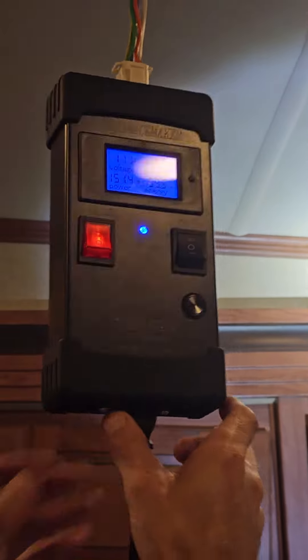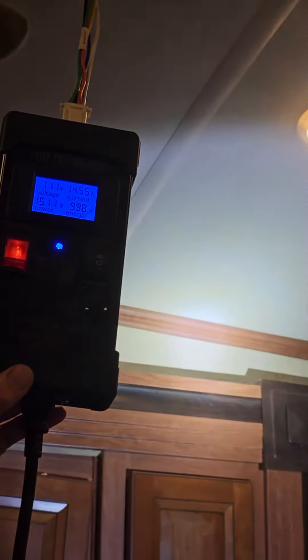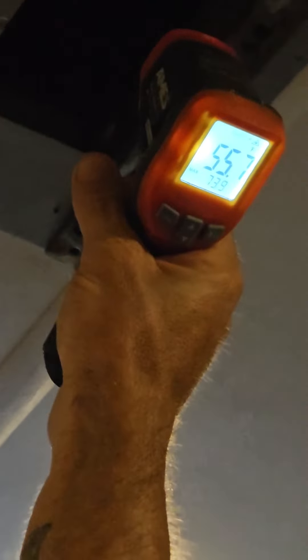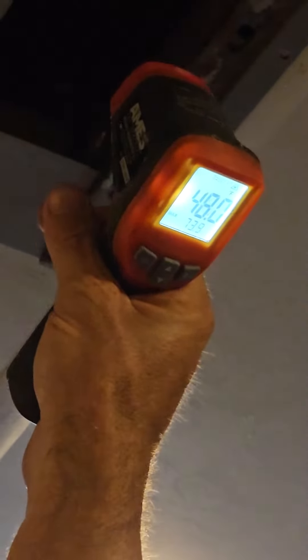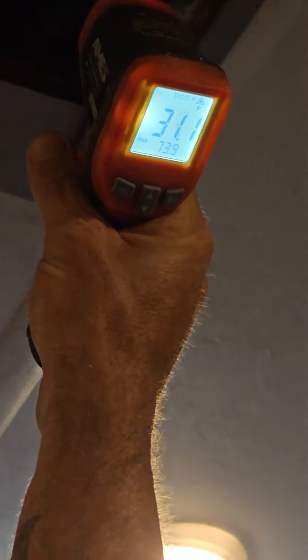And if you want to know AC, AC is only supposed to condense 20 degrees. So if it's 80 degrees outside, it should condense 60 degrees. But this thing here is blowing totally offline — negative 56 degrees — and then it goes OL.